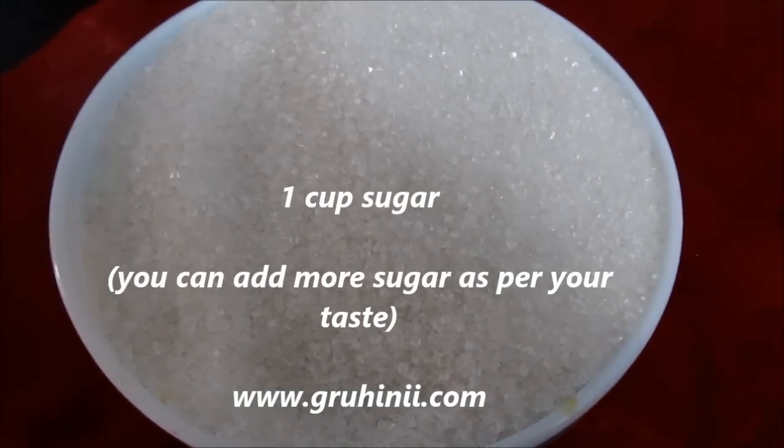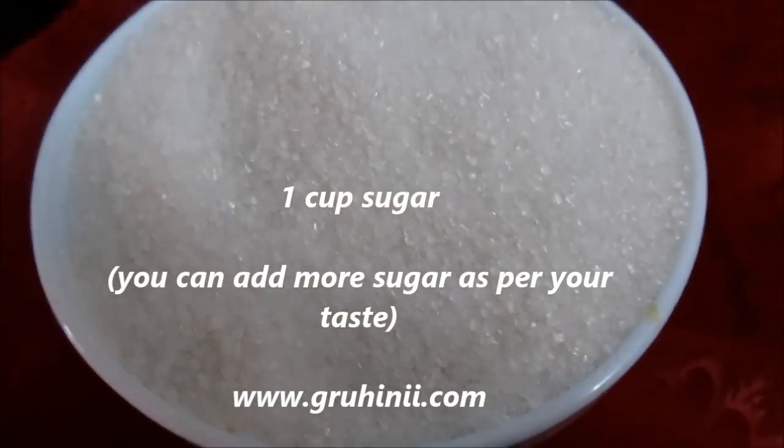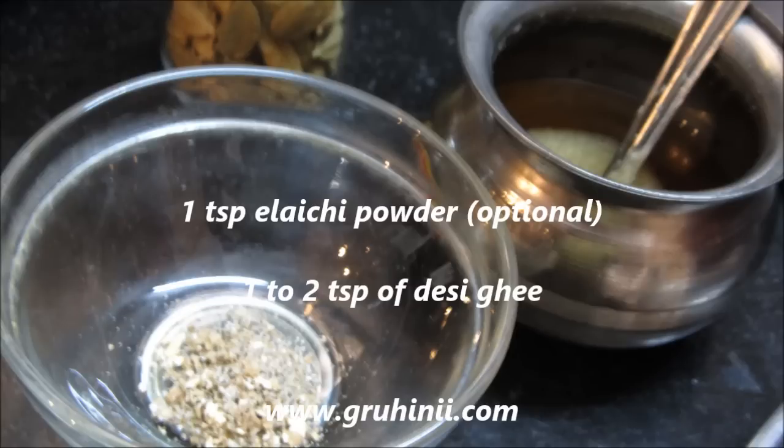1 cup sugar — you can add more sugar as per your taste. 1 teaspoon cardamom powder, which is optional. 1 to 2 teaspoons of desi ghee.